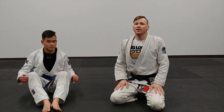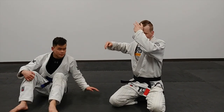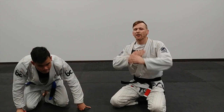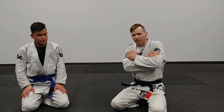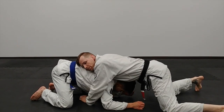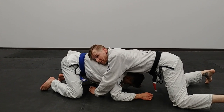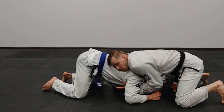Option number two is called a power guillotine — this one's a nasty one. We're going to get essentially a rear naked choke grip, but from a front headlock position. Same position, same situation — we sprawled out. I'm going to get that chin strap, we're going to stand up just like we did the last one. Underhook, pull — we're wrist deep.